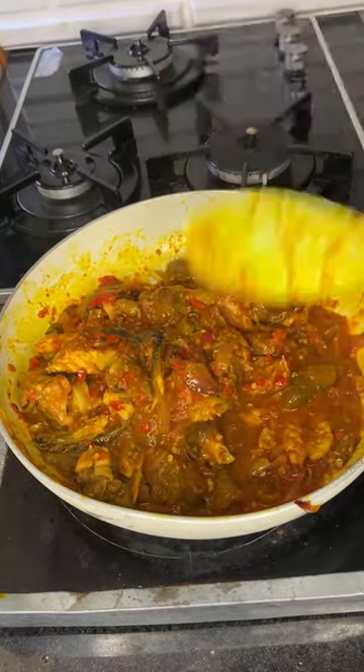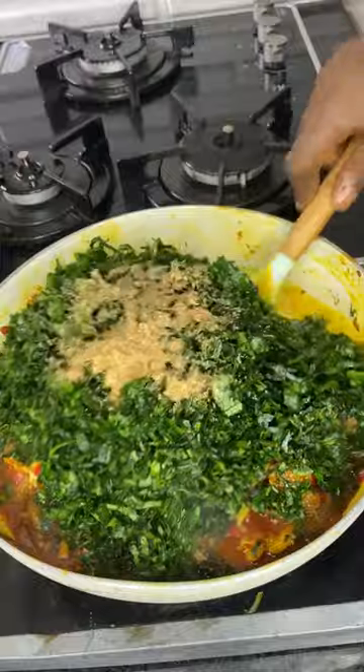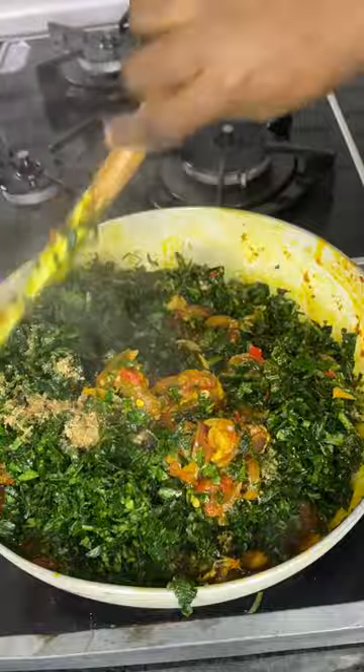I use goat meat — you can decide to use something else, but goat meat is the best for this recipe. After that, you're going to add your vegetable leaf, also known as ugu leaf, which is fluted pumpkin leaf.